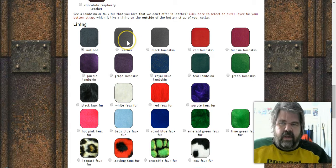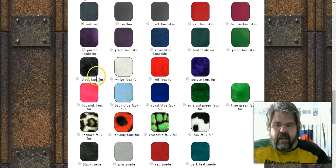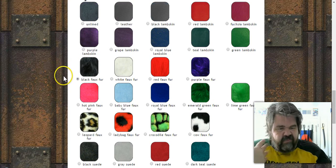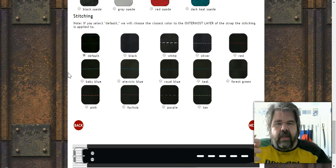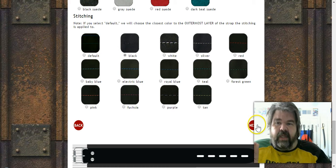Then you have lining options. You can go unlined at no extra cost, add another piece of leather on the inside, lambskin which is softer than regular leather, or various fur options — black fur, white fur, all fake fur — and suede. Personally I think a nice fluffy inside lets them wear it longer. For stitching, I went with simple black — going with the default won't cost a lot extra, but different colors are available.